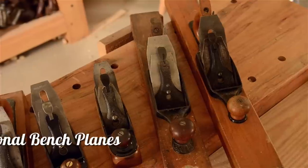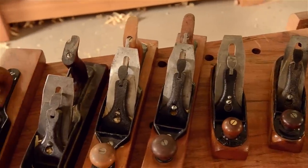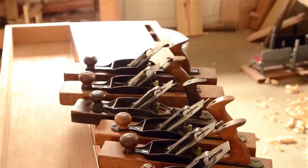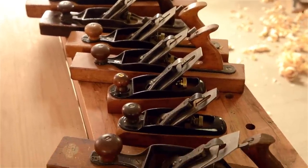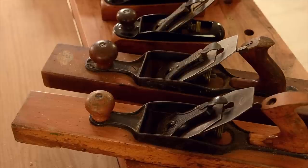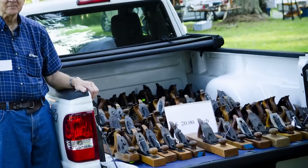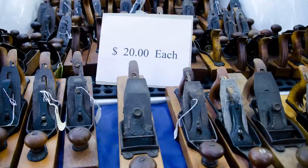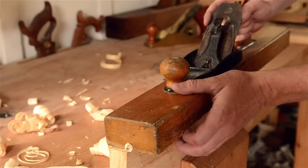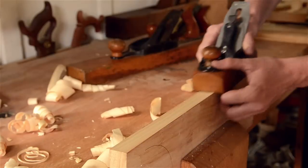Transitional planes are a cross between a wooden hand plane and a metal hand plane — they have metal parts with a wooden body. You may think they were the evolutionary link between wooden and metal bench planes, but they were actually released after the initial metal bench planes. It was apparently to appeal to people who liked the adjustability of metal planes but missed the wooden soles. Vintage transitional bench planes are a lot more affordable than metal-bodied bench planes, though they can sometimes be challenging to tune up to the level required for smoothing and jointing.